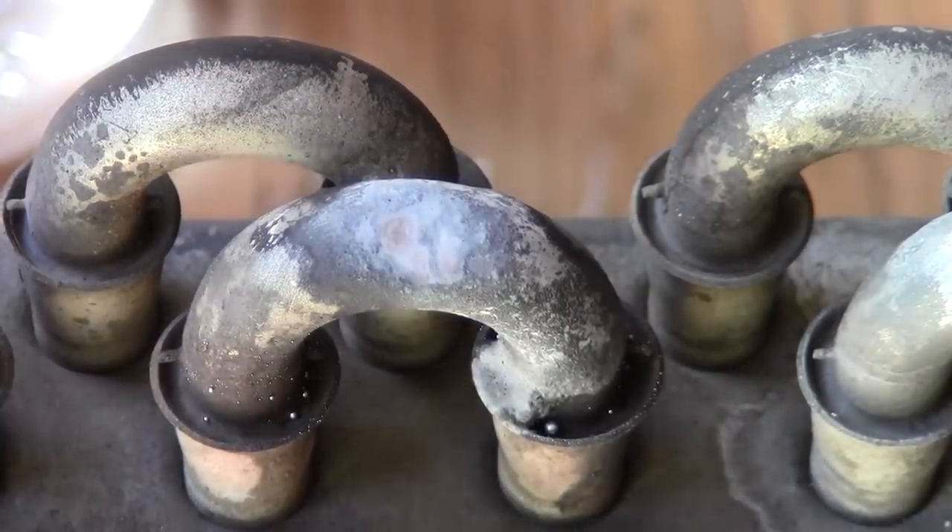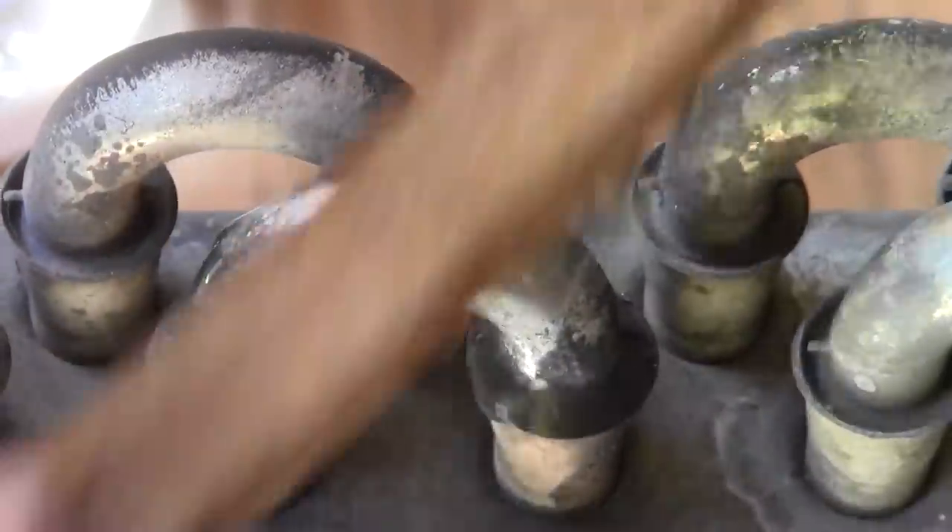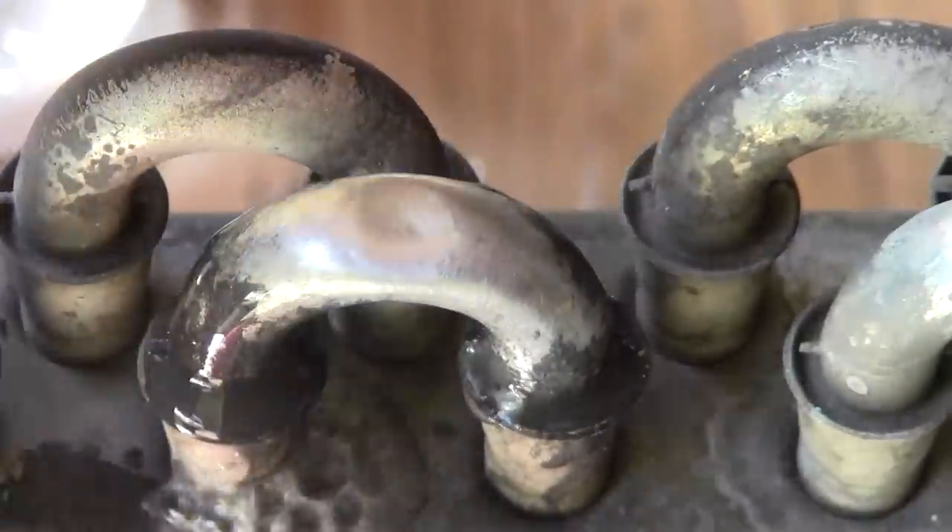That's oil, grease, and dirt. We're going to clean our repair area with water and a wire brush to show you just how nice the Super Alloy 5 rod and flux finishes.